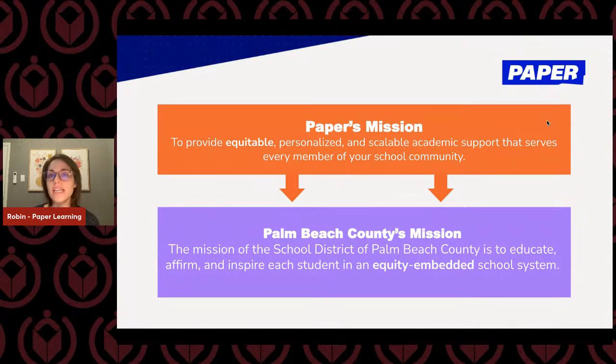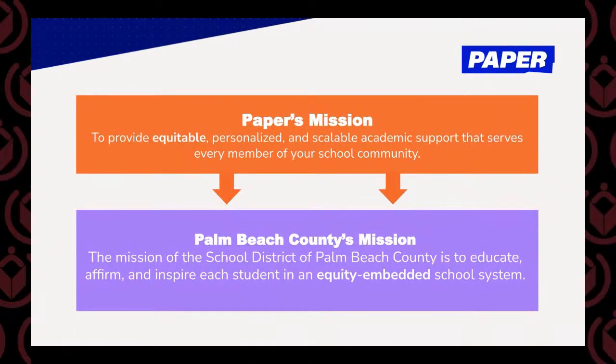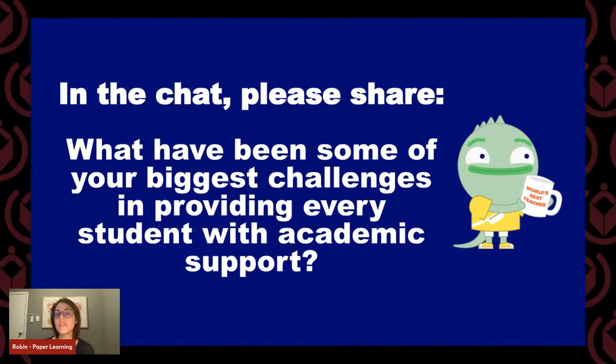Paper's mission is to provide equitable, personalized, and scalable academic support that serves every member of a school community, which really coincides with Palm Beach County's mission of educating, affirming, and inspiring each student in an equity-embedded system. I'm really excited that Paper is going to be part of your school community. Take a minute and think about what has been some of the biggest challenges in providing support for every student in your classes — if you can type that into the chat, that would be great.